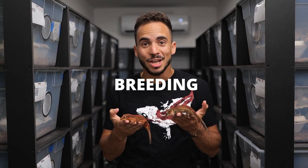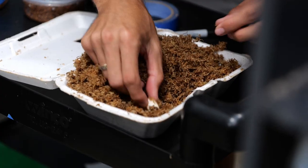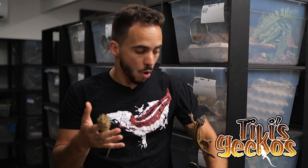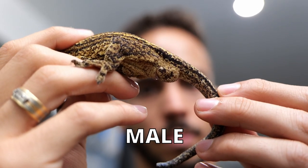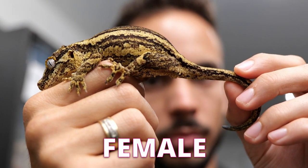This video is all about breeding gargoyle geckos. The first thing you need to know when breeding gargoyle geckos is that you have a male and a female. The males will develop a hemipenal bulge on the base of their tails, and the females will just have a flat surface area.